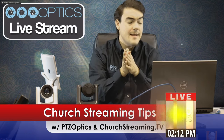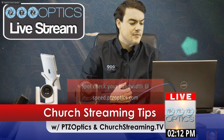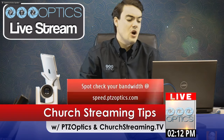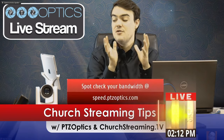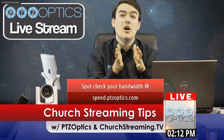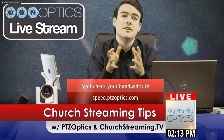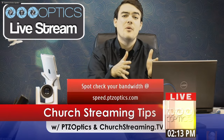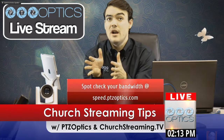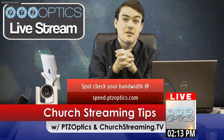I wanted to quickly show off our brand new bandwidth testing tool. If you go to speed.ptzoptics.com, it will tell you the bandwidth you have available for your live stream. It's a free tool just to see how much bandwidth you have, so that we can help you determine whether you should be streaming in 720p or 1080p, and the different resolutions and frame rates that are available.